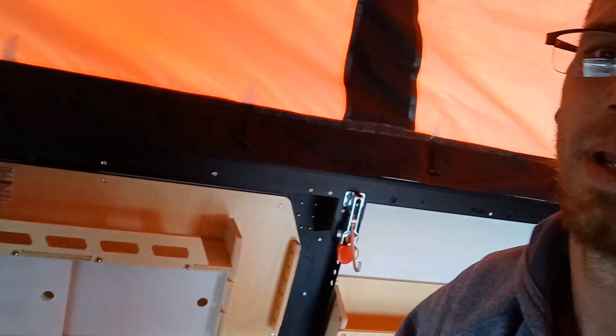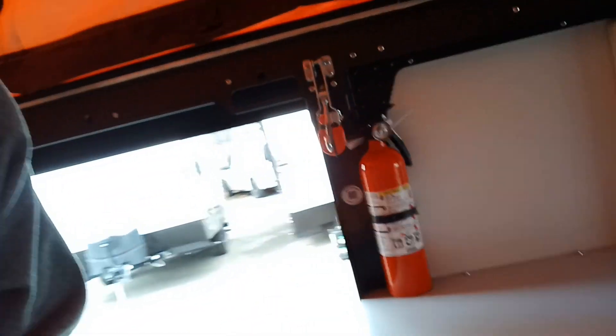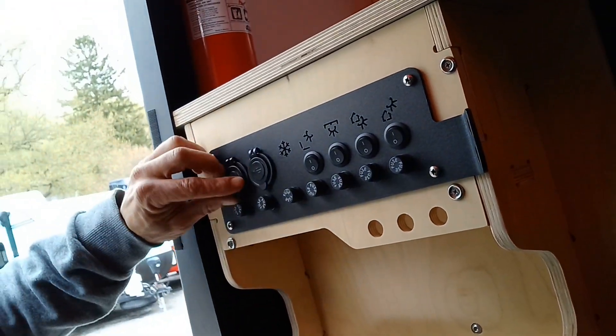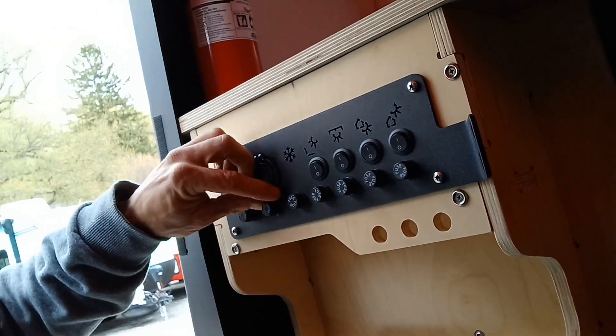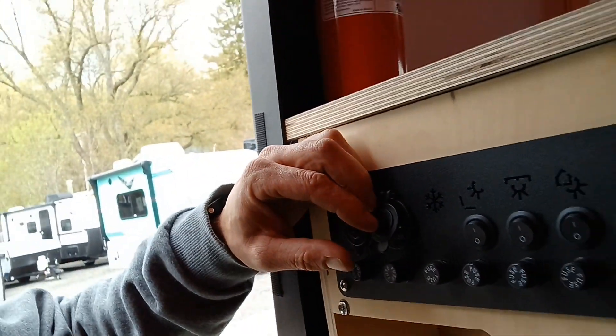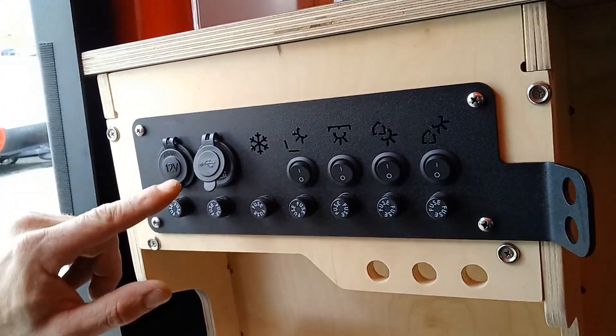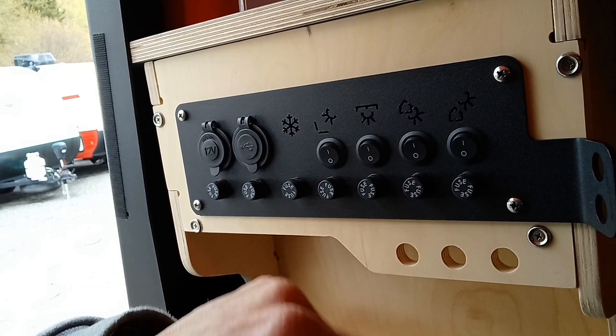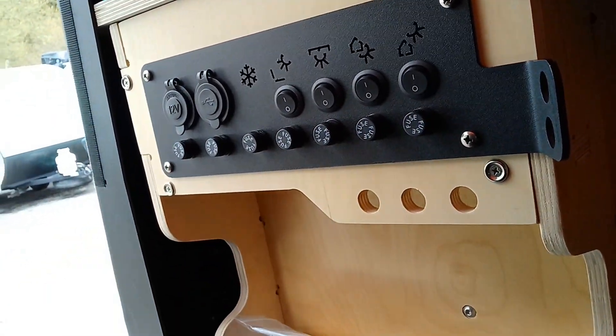Now across from that, we have all of our lights when you first enter, with our 12-volt plug and USB. Then all of our different lights — these are all the fuses for each of them.